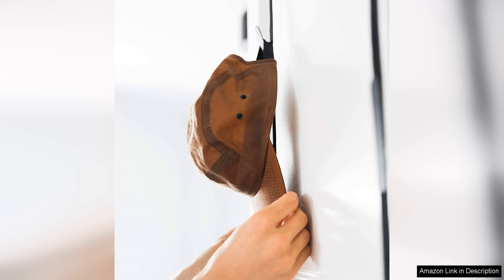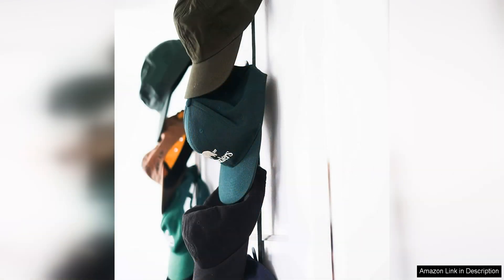In addition to its practical design, the CapRack 2-Pack is also extremely durable and sturdy. The clips securely hold each cap in place, preventing them from slipping or falling off. This ensures that your caps stay in pristine condition and are easily accessible whenever you need them.